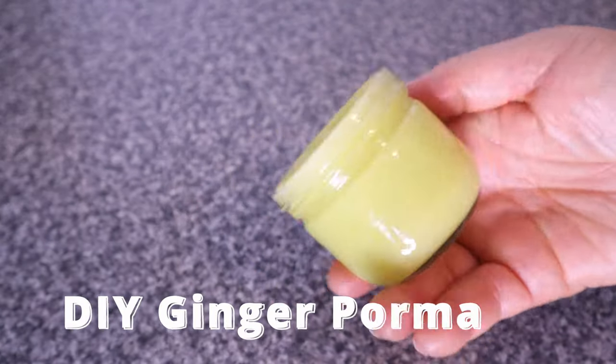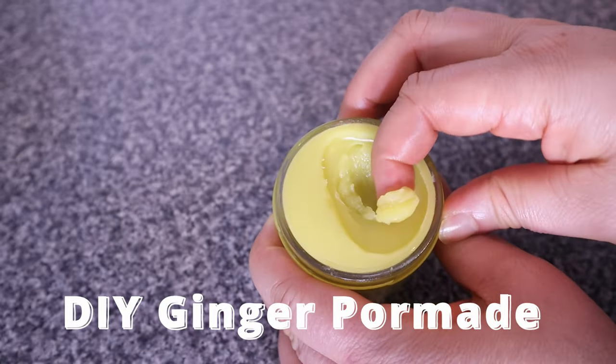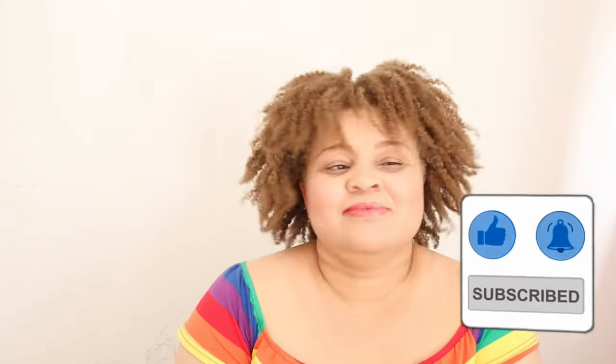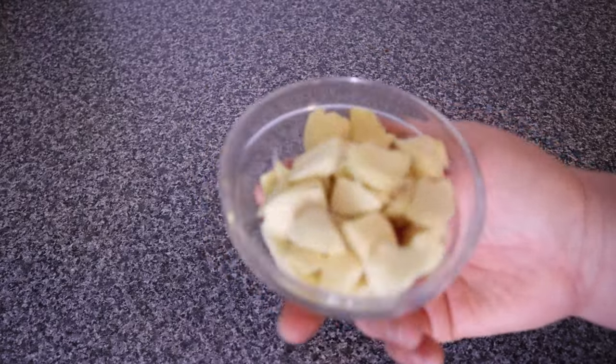Hey lovelies, welcome to my channel! My name is Joy. In today's video we are going to be making ginger pomade. This ginger pomade is great for healthy hair and scalp, especially if you have scalp issues like inflamed scalp, itchiness, dandruff, and things like that. This ginger pomade is also excellent as a sealant.